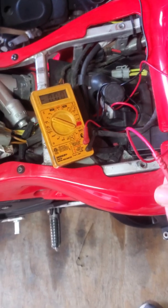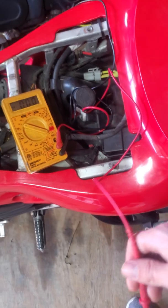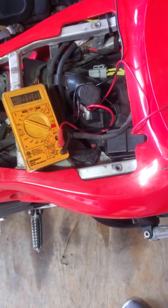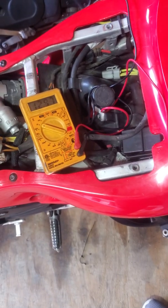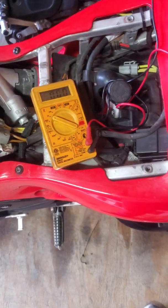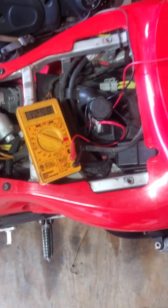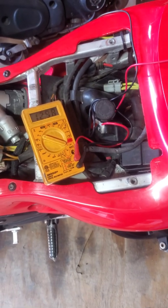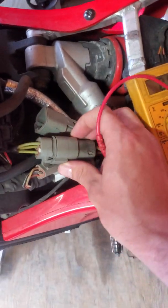In my case, the bike died while I was riding and I observed the voltage at my gauge cluster dropping, which indicates the battery was dying due to a lack of electricity being supplied. Now that I've recharged it, I'm going to start it up and measure voltage at the battery — it should sit around 14 volts at idle.